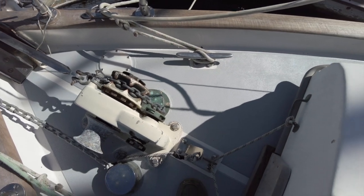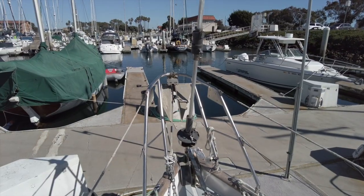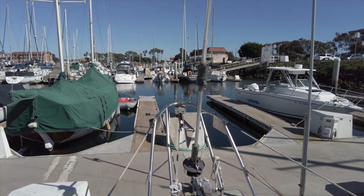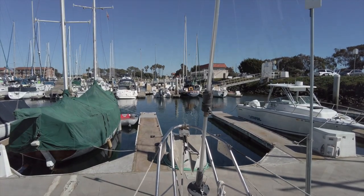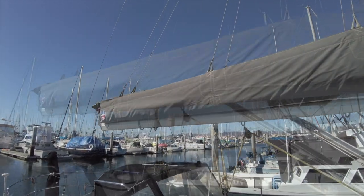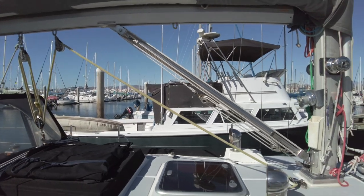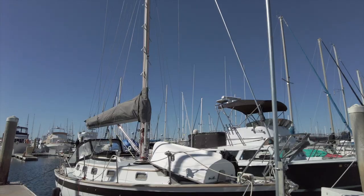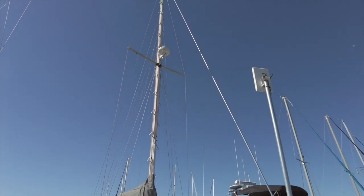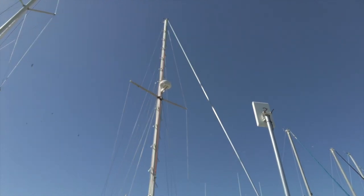The windlass is manual with both horizontal chain gypsy and capstan. The jib furler is made by Harkin. The owner removes the jib sail and stores it to keep it out of the sun during long periods of non-use. On the boom there is a new stack pack and lazy jack system. There is what looks to be a Garhauer rigid boom bang. The single spreader mast has steps that go all the way up the entire length of the mast, making the unenviable chore of going aloft safer and easier.